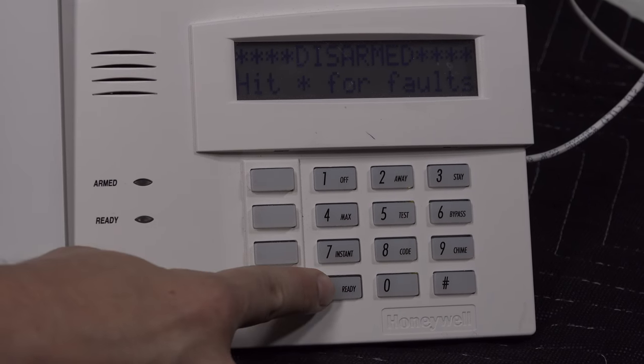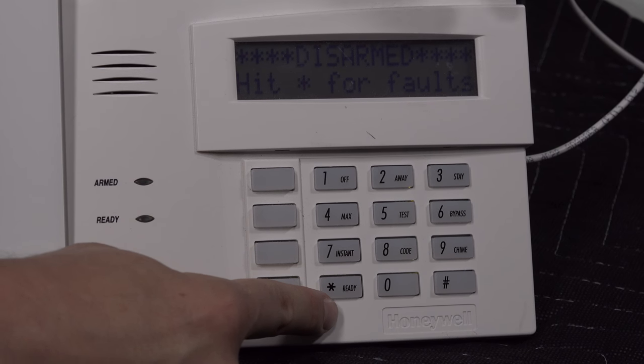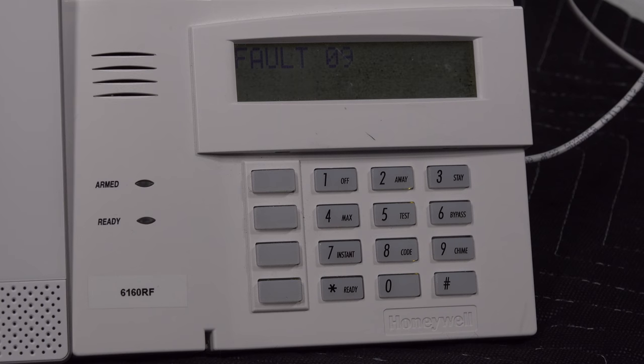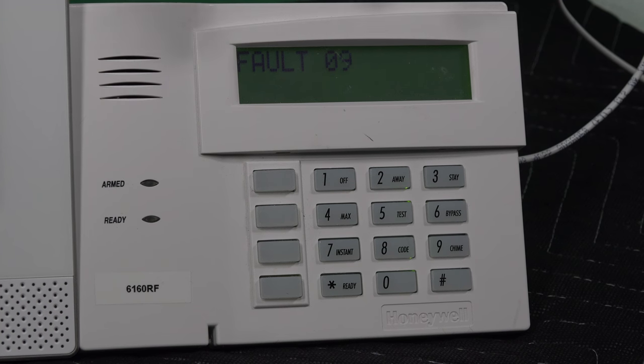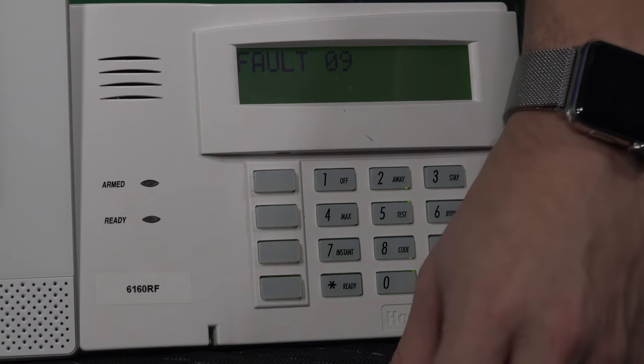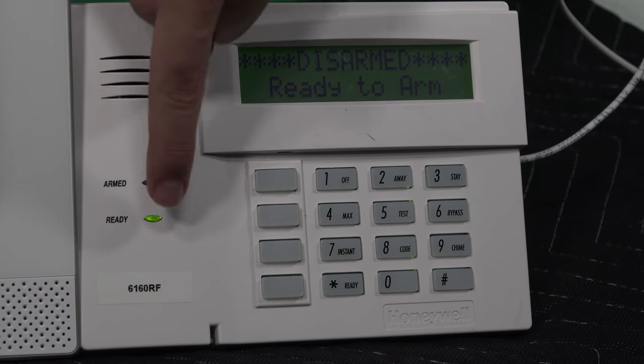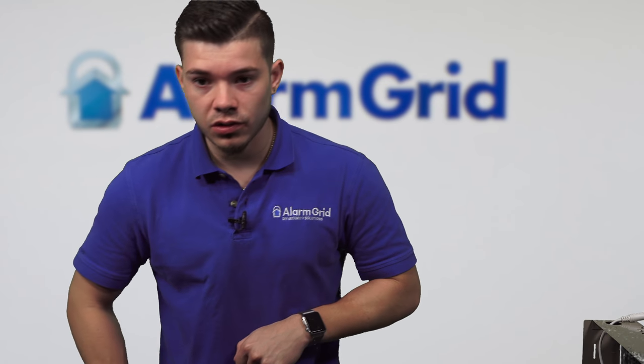If you hit star, it actually says hit star for faults. Once you hit star, it'll start cycling. If there's more than one fault, it'll go through every fault there is. For this one it's zone 9 — I had it programmed to zone 9 on this panel. When I reconnect the magnet to the sensor, it should go into ready to arm. There are no more faults. The Lyric also goes into ready to arm. That's just going to be a fault.